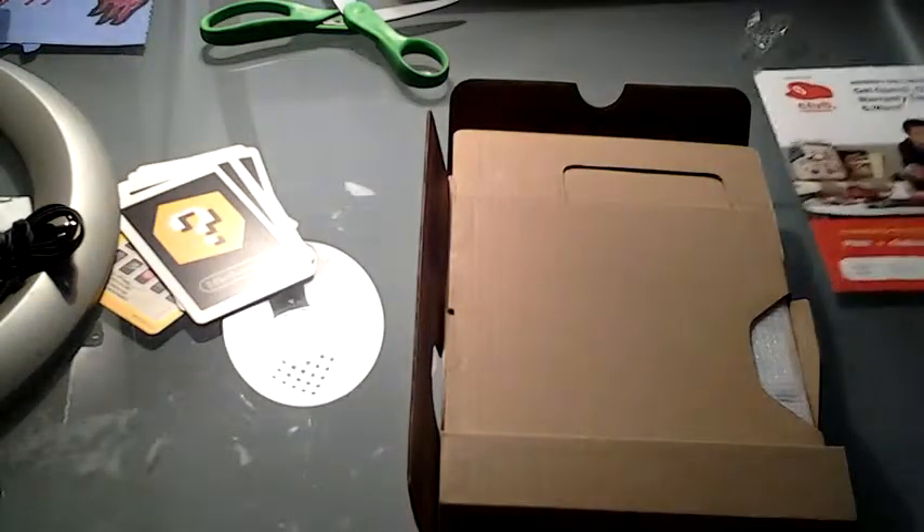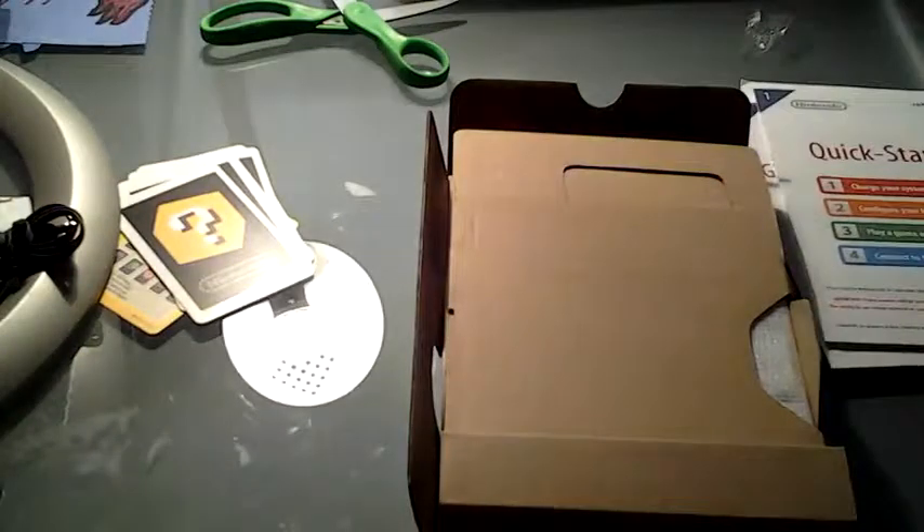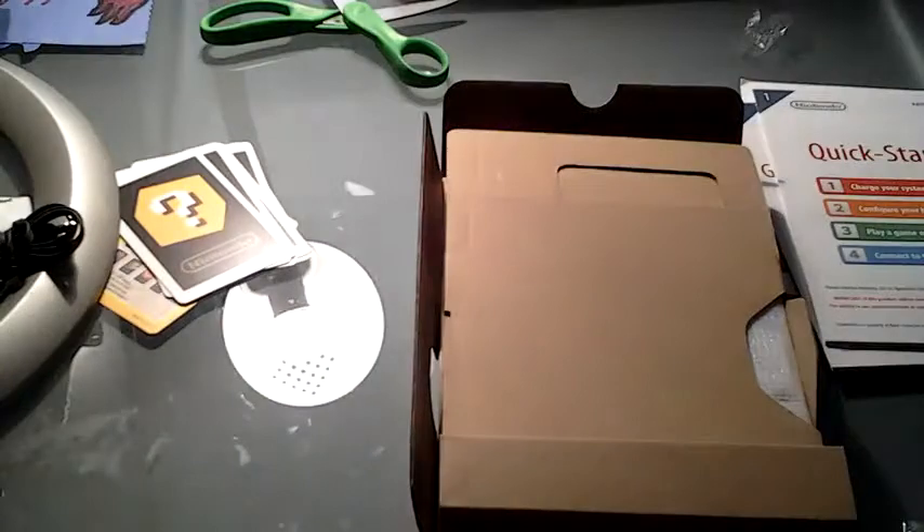Then we've got Club Nintendo Registration Forms. I'm not going to show you those. More inside, we've got the Quick Start Guide in English, Spanish, and French — nothing much. And the very full 3DS XL Instruction Manual, which has like a million things in it, in three different languages. It's always big — ever since the DSi it's always been packed.